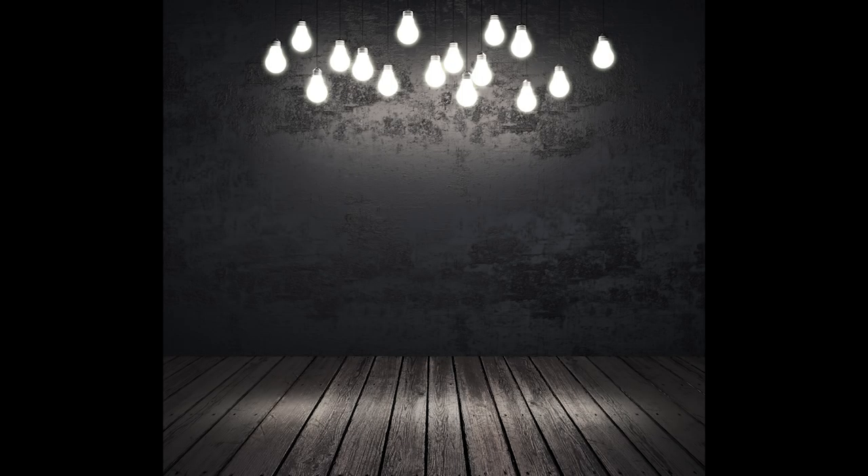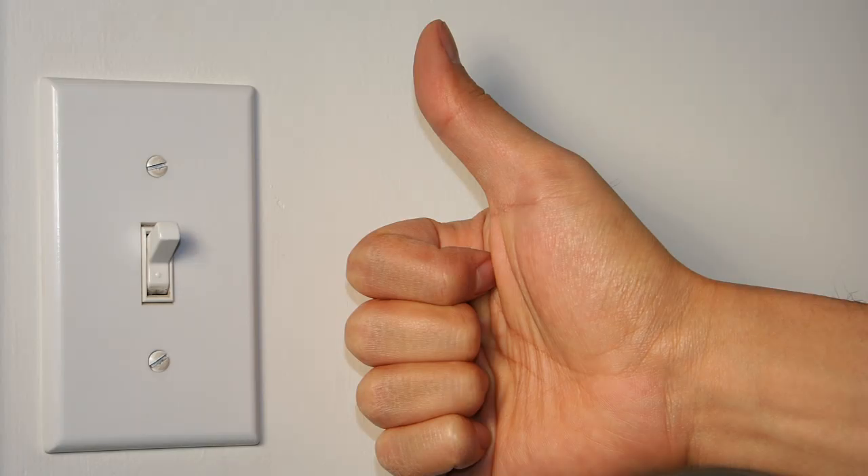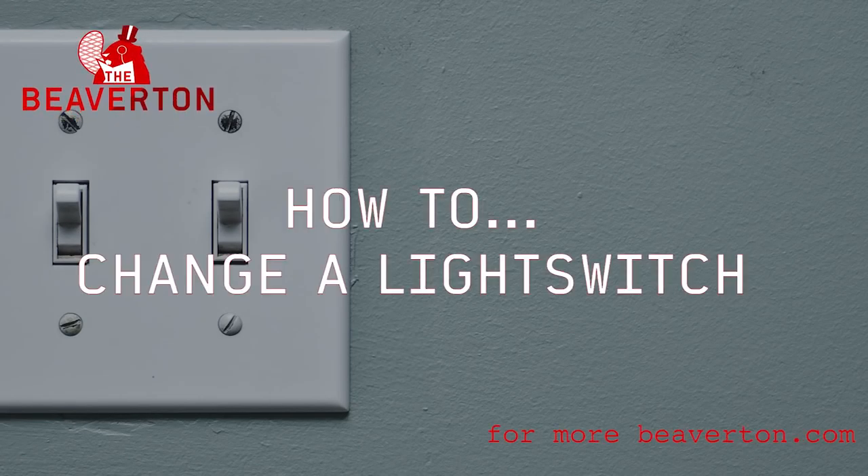The final step? Success. Your light switch has been replaced and you have asserted your mastery over light itself. Do your best to hold on to memories of loved ones from your previous life before you became a god among mortals. Now you know how to change a light switch.